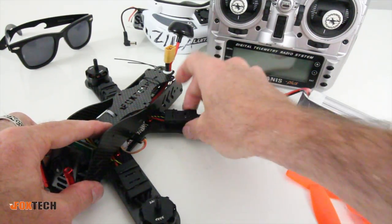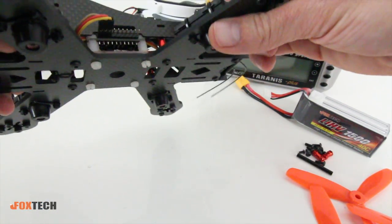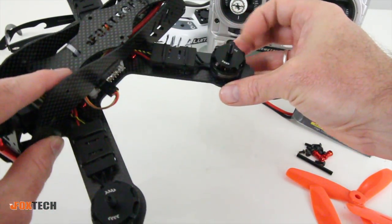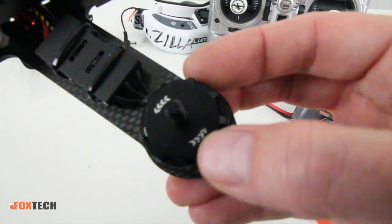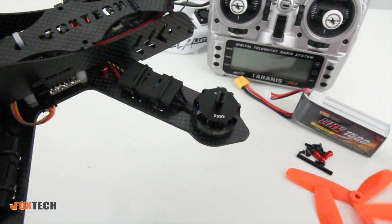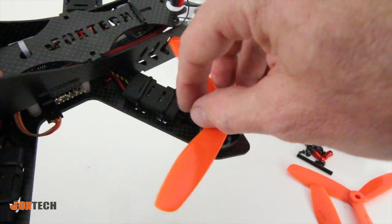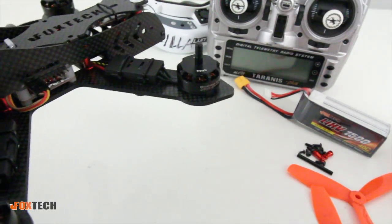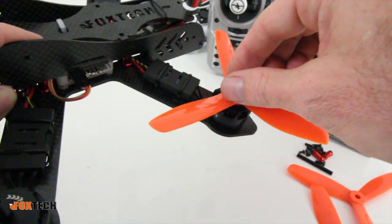The 20-amp ESCs are housed in casing, which is really nice — they look like they protect the ESCs quite well, so that's a nice feature if you're new to this. Also, there are arrows on the motors to let you know which direction they spin. When you go to grab a prop — if you break one and need to put a new one on — there's a little guide with icons to tell you which prop goes on, and the leading edge will show you which direction it spins. This one would be a counterclockwise rotation propeller.